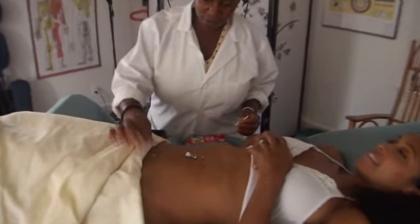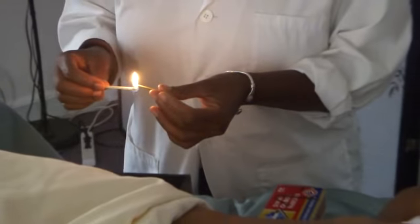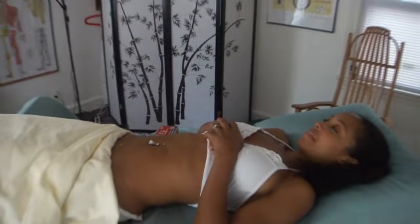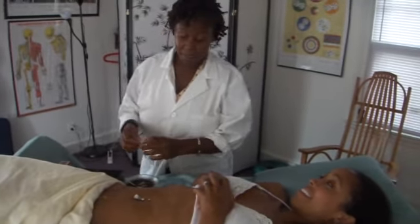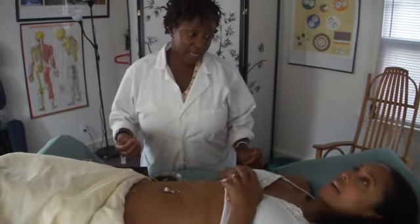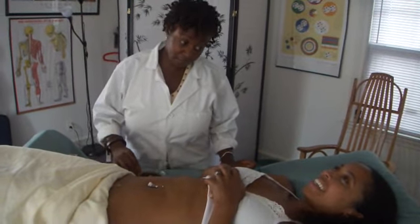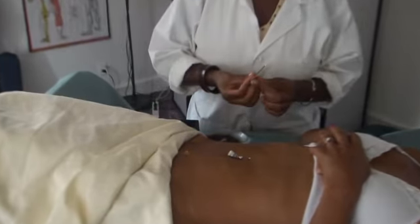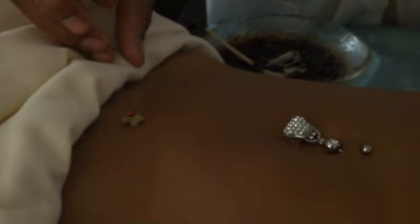I'm going to place the cone on the point and use an incense stick to light the moxa cone. Heather and I have done moxa before. I'm going to light the cone and you let me know when you feel the heat — it's not a test of endurance. Don't wait until the last minute because that's when you're going to get burnt. Just let me know as soon as you feel the heat. It's lit.